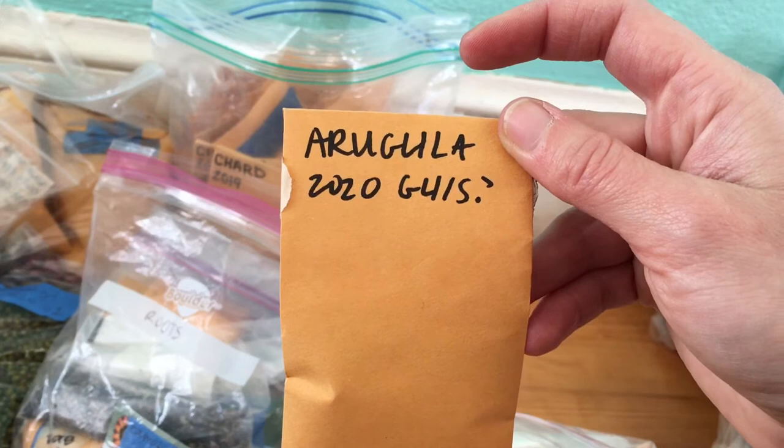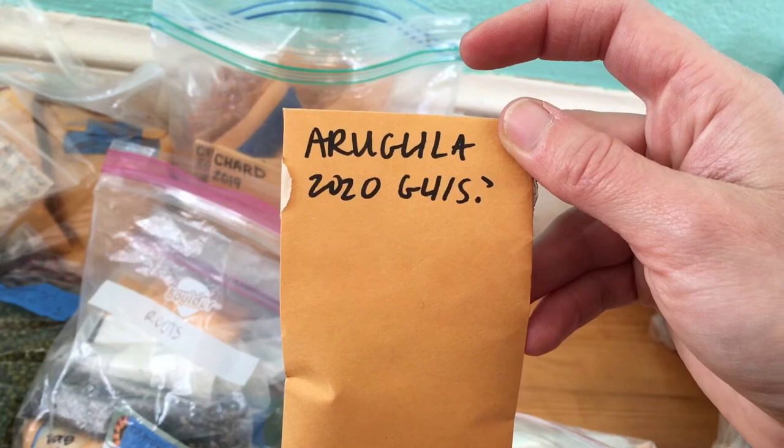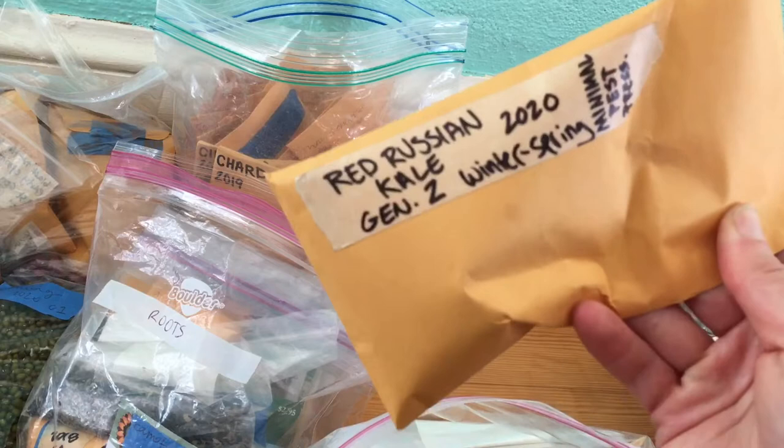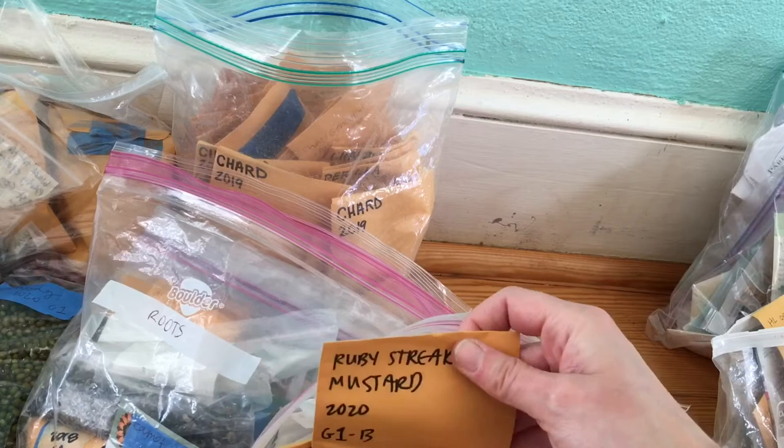Then I have mustard, of course arugula — I'm on like generation maybe six in the garden. What's happened with my arugula variety is it's been bushing out, so it's like an arugula bush, which is cool because you get so many more leaves off of it. It's right now out in the garden going to seed and I'm excited to save those seeds. That's what's so cool about seed saving. Here's another Red Russian — I have a lot of Red Russian seeds. Ruby Streaks mustard, more arugula, so many different lettuce seeds because I love lettuce and I love saving lettuce seeds.